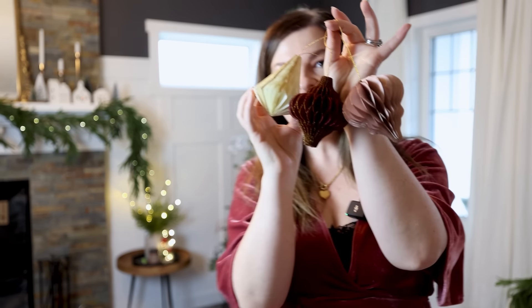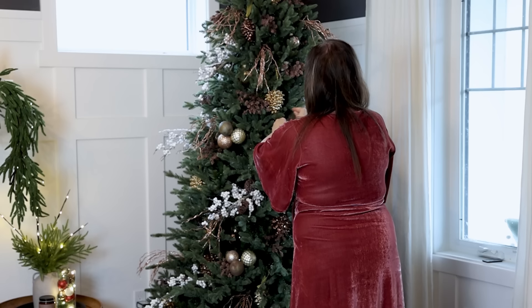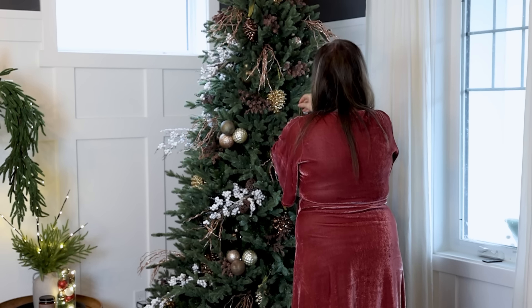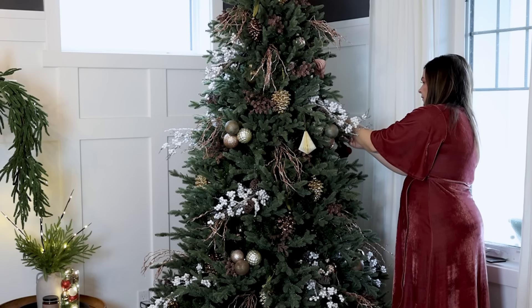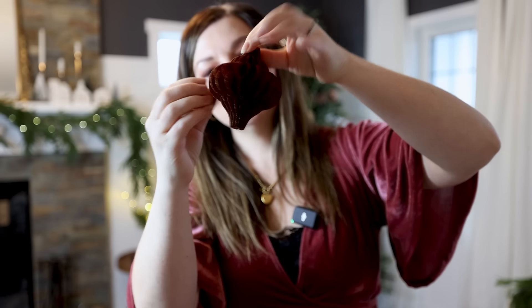For medium ornaments, I also found these beauties from Amazon. I love the paper, the glitter, and the color too. Adding a little bit of that soft pink and that burgundy to the tree is going to add so much interest. Since these are medium-sized ornaments, I'm adding them closer to the tips of the tree, but not right on the tips. These are really neat because they come flat, then you open them up and they have magnets that stick together.